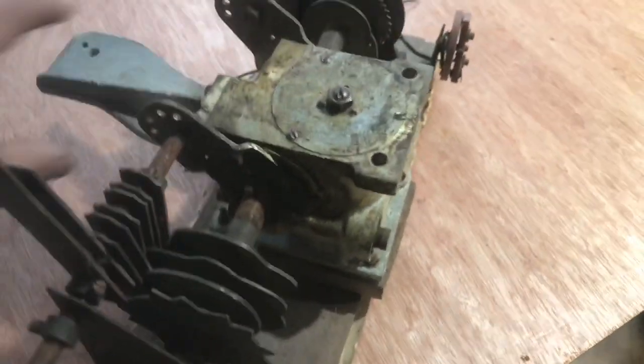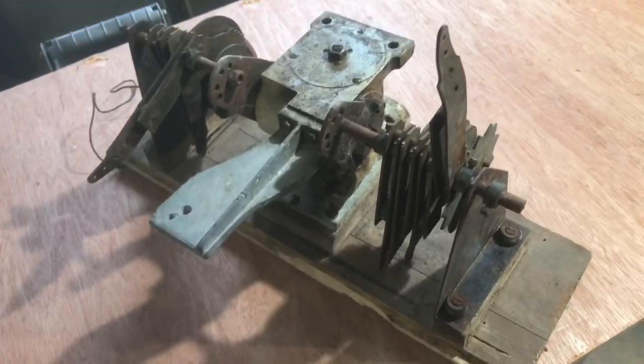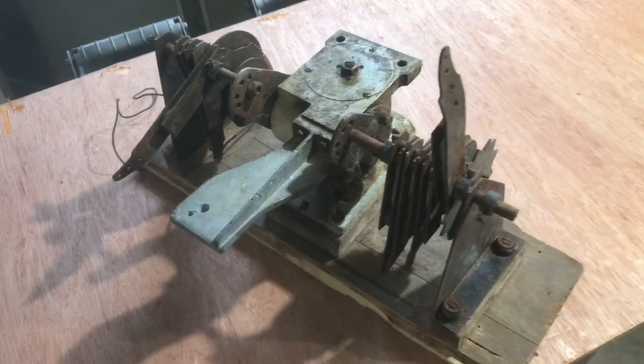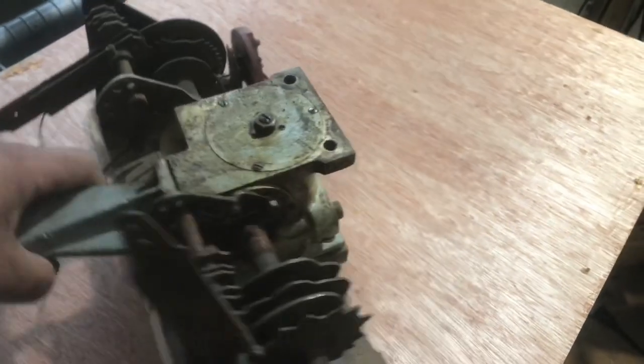As you can see, this is a transmission that will be hooked up to a motor, and depending on the size and speed of the motor would control how fast the movements for the mannequin are. Obviously you can see that it was once in something and it is missing its cabinet of some sort.